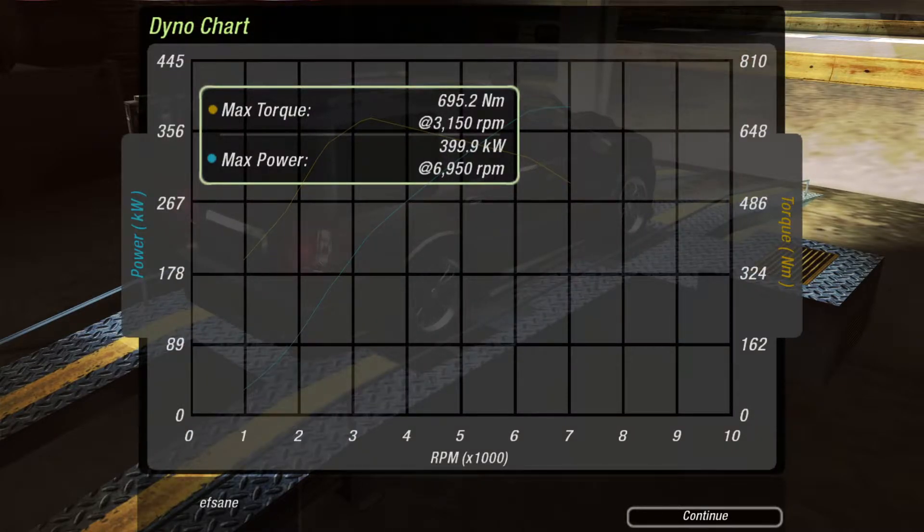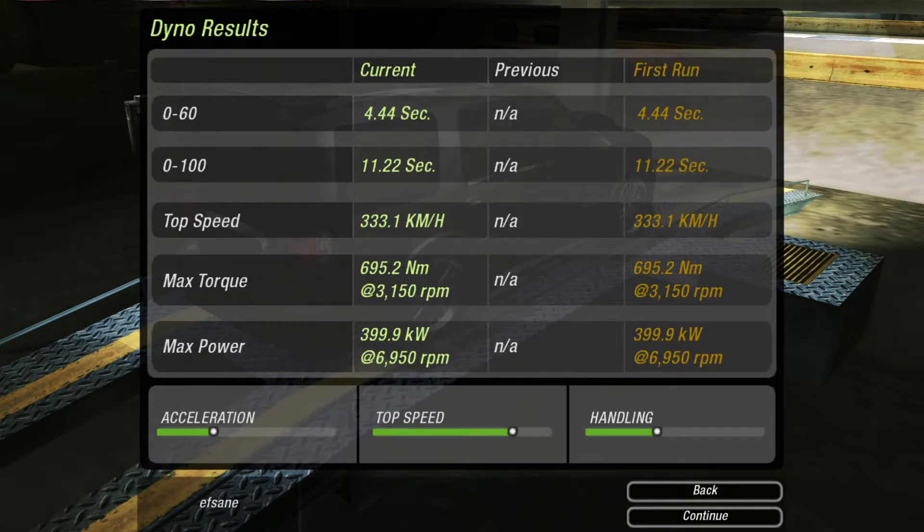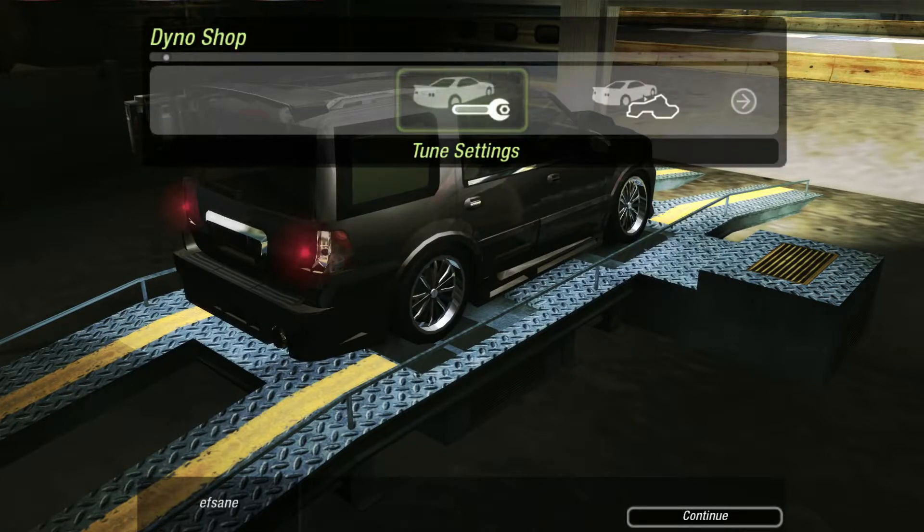So this car, I think, has even less power than the H2, and the torque is pretty darn high. I think the Supra and the Skyline are really close to this. But anyway, imagine this power for an SUV with this amount of weight.